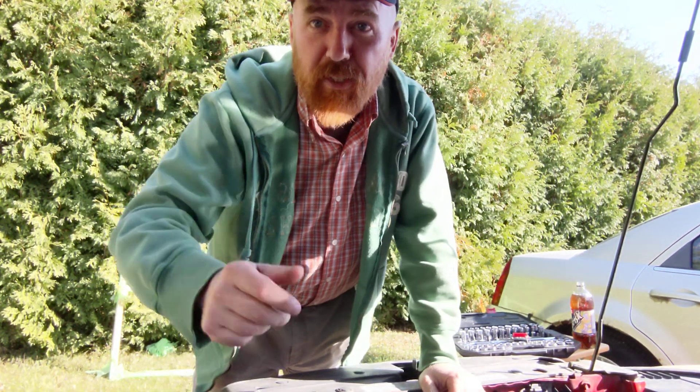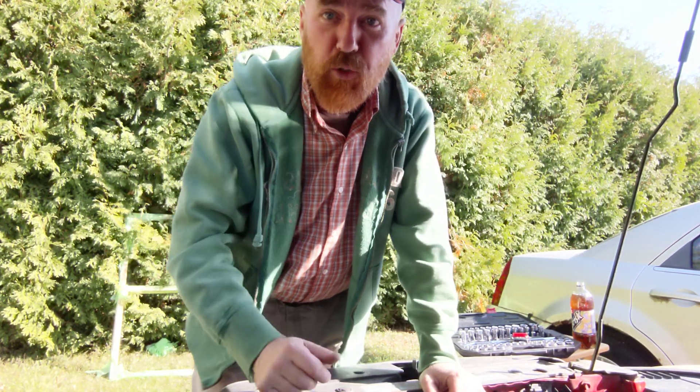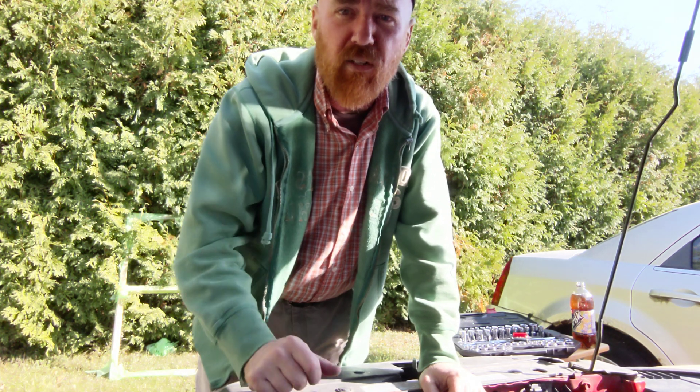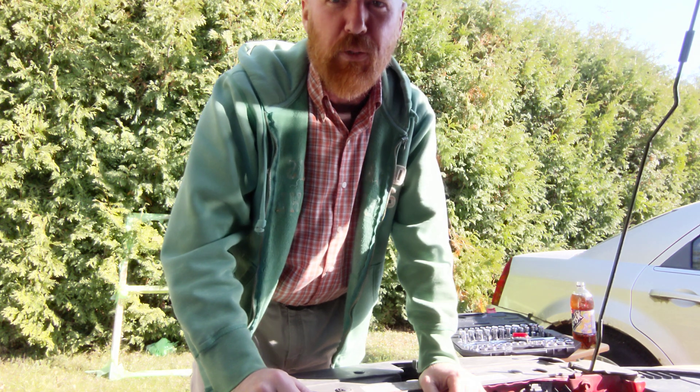Hey there! Thanks very much for checking out my videos here on YouTube — I do greatly appreciate it. We're doing a quick little 15-minute view on what I'm up to.